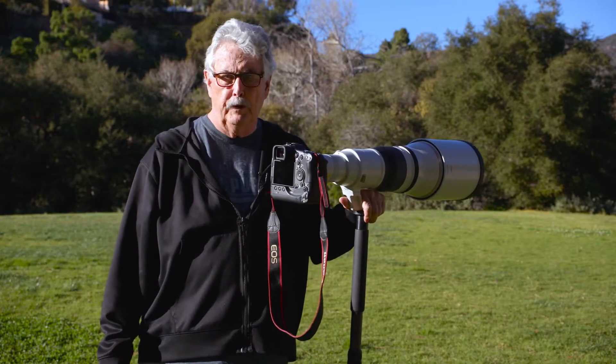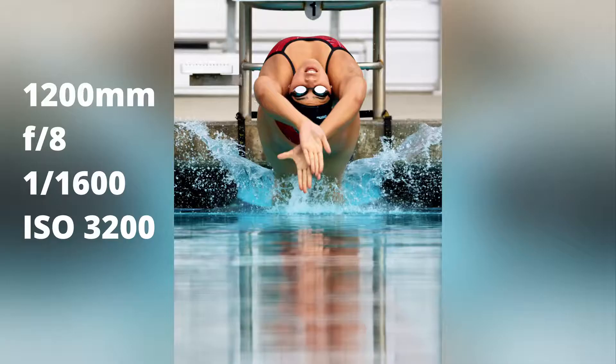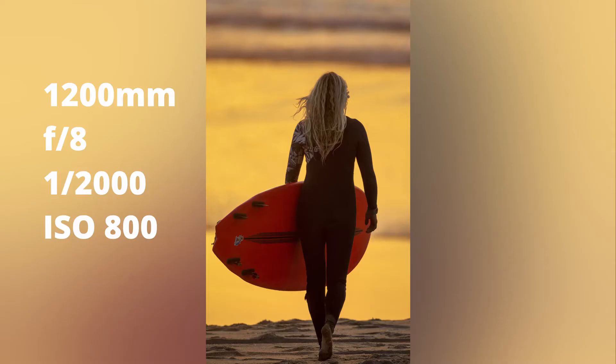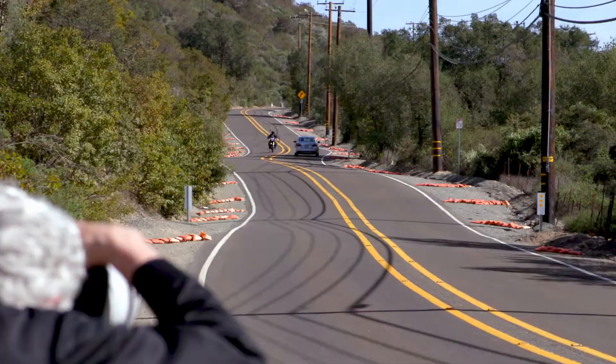In sports photography we use long lenses for a variety of purposes. We want to fill the frame, compress the background, find the picture within the picture, take the background out of focus, and we use the narrow field of view to reduce distractions.